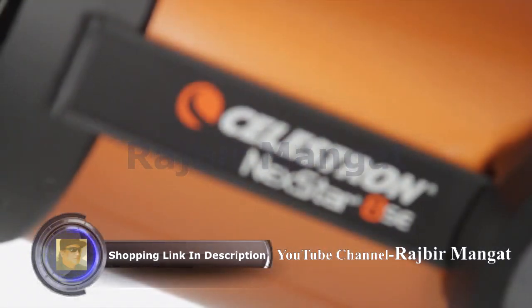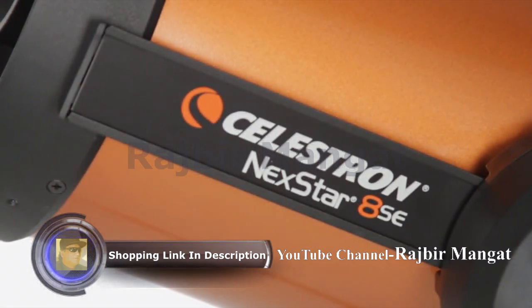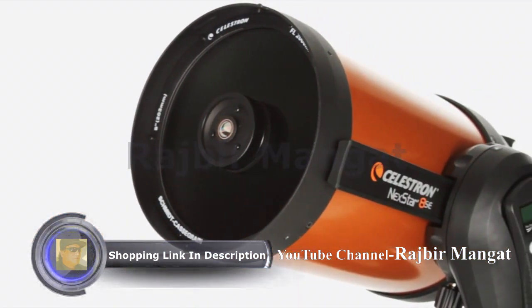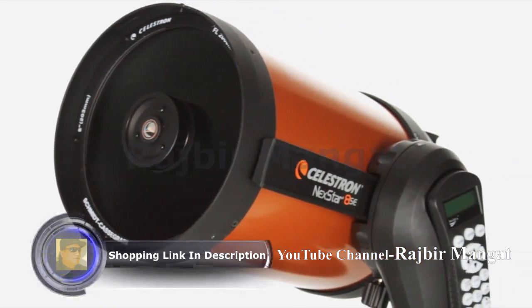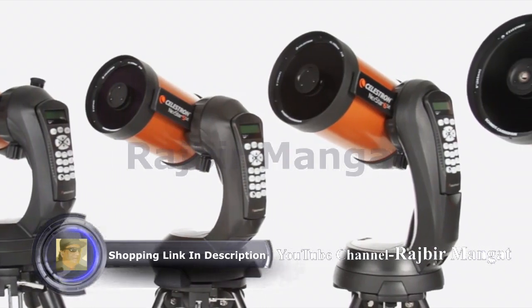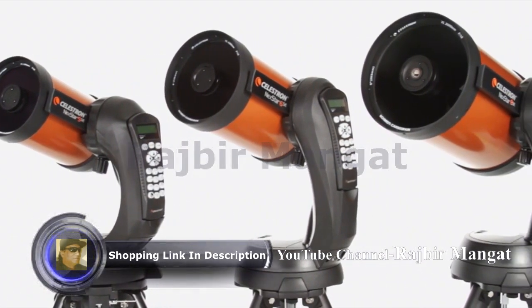What makes Nexstar SE a favorite among serious observers and newcomers alike? It all starts with our signature orange tube Schmidt-Cassegrain and Maksutov-Cassegrain optics, available in 4, 5, 6, and 8 inch apertures.